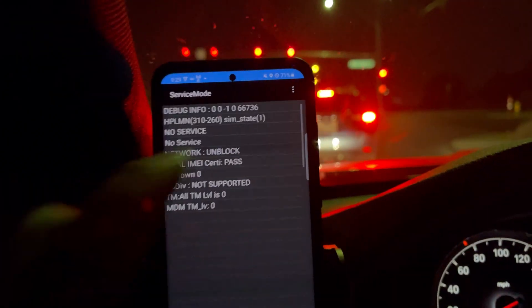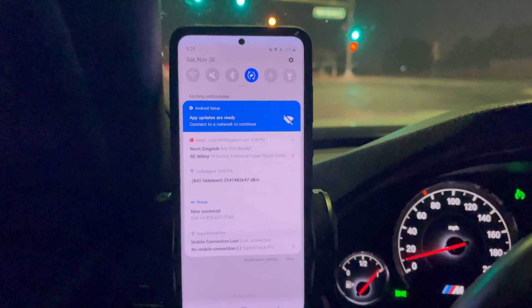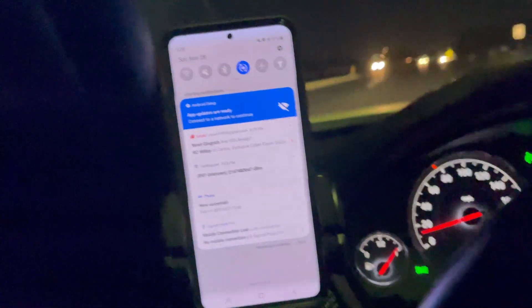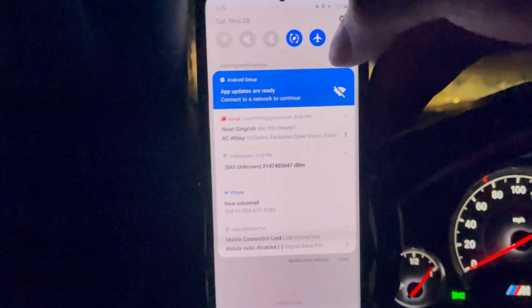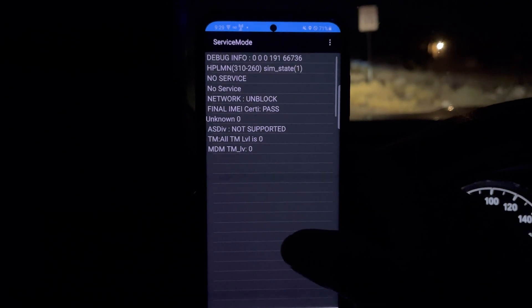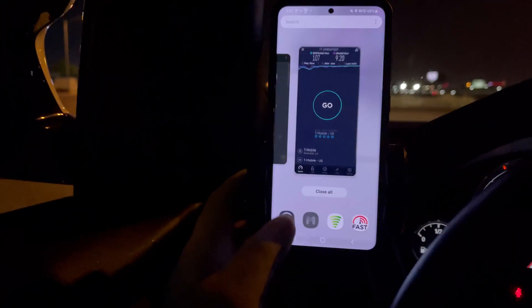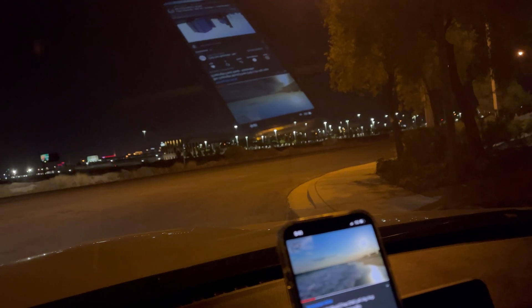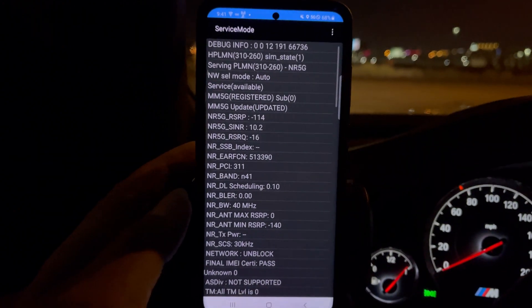Now we are not picking it up — what the heck. Let me airplane mode this real quick. We're right here back at the intersection of Warm Springs and Decatur and we're not picking up standalone. Let me pull over on the side. No standalone — where in the heck are you? But right here at the corner of Lindale and Badura, we've got signal — it's only picking up on standalone, which is odd, at 40 megahertz.